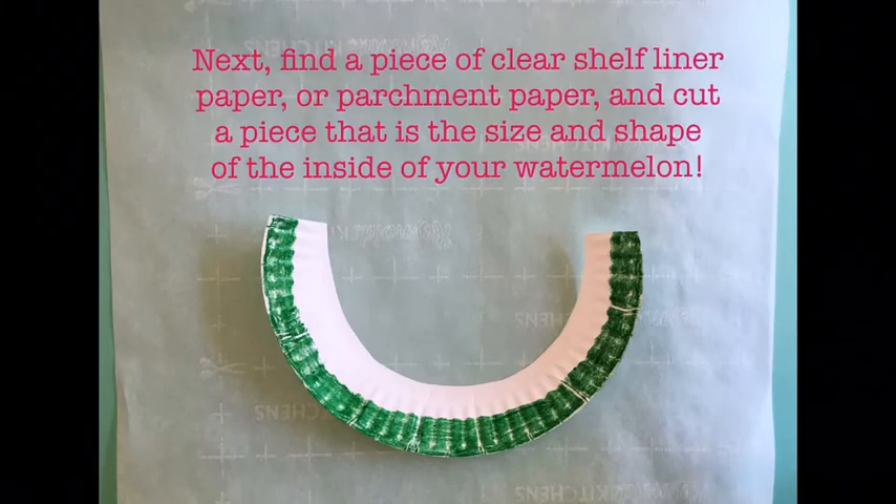Next, find a piece of clear shelf liner paper or parchment paper, and cut a piece that is the size and shape of the inside of your watermelon.